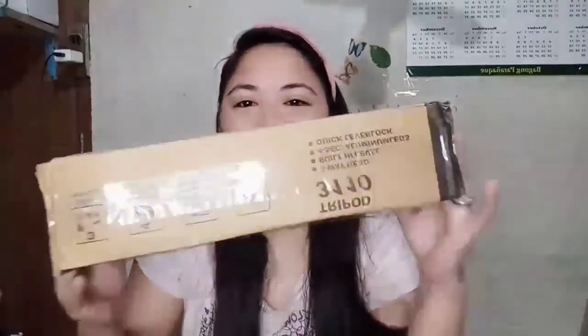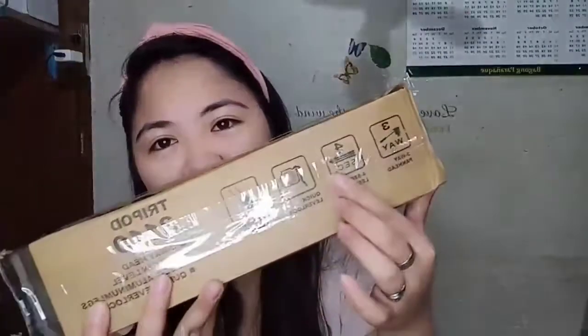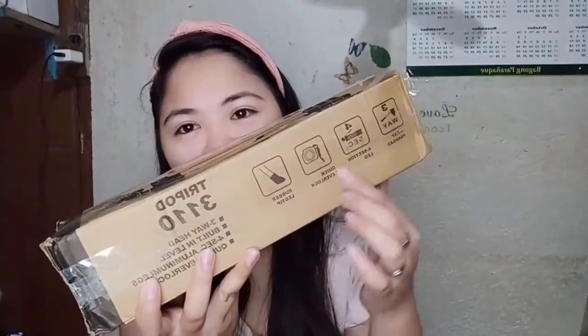Tripod! Ayan siya. Hindi mo kita ba? Ayan o. Ito, ito, ito, ito. Andyan lahat yung mga instruction.